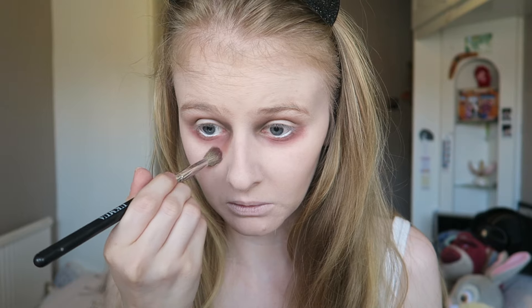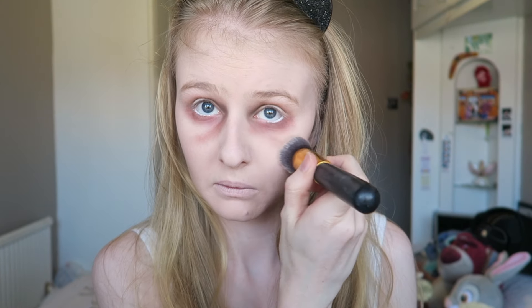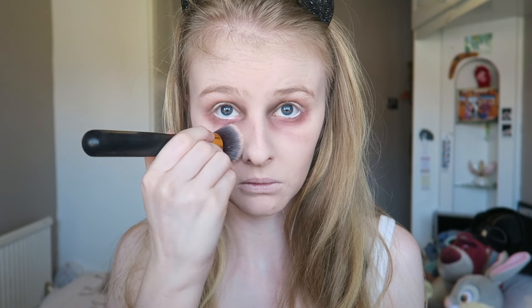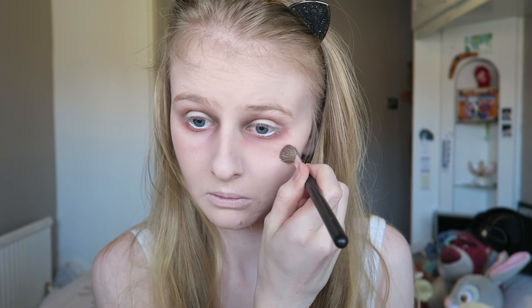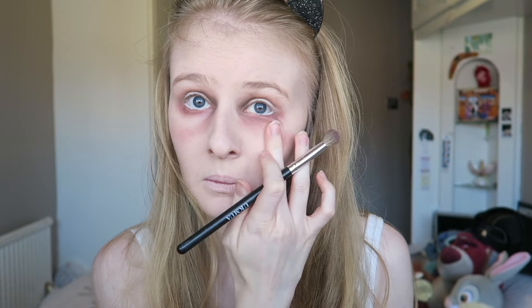I'm using the brown and red shades mixed together and drawing in eye bags where I think they'd be. Then I'm using a foundation brush to go over it because I don't want it to look too intense, but I just keep building it up anyway — just do it until you think it looks good.